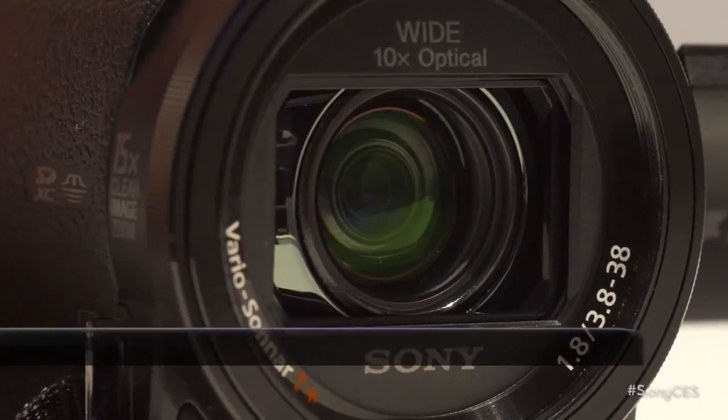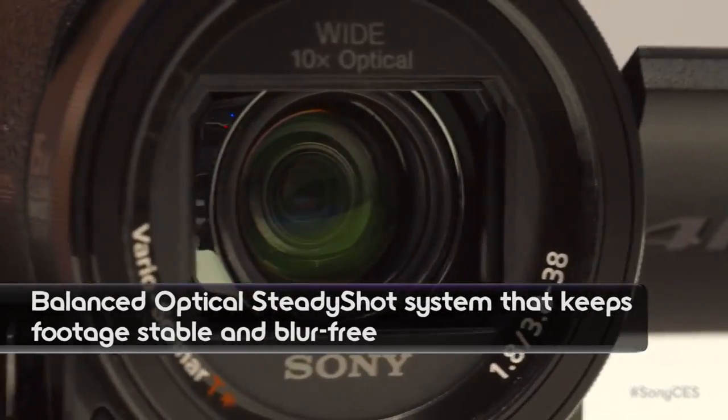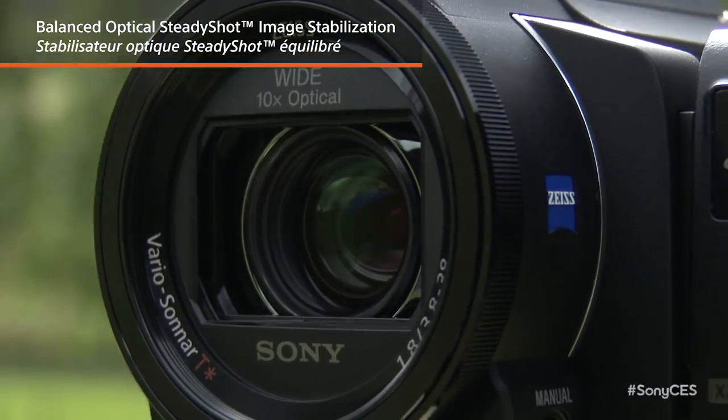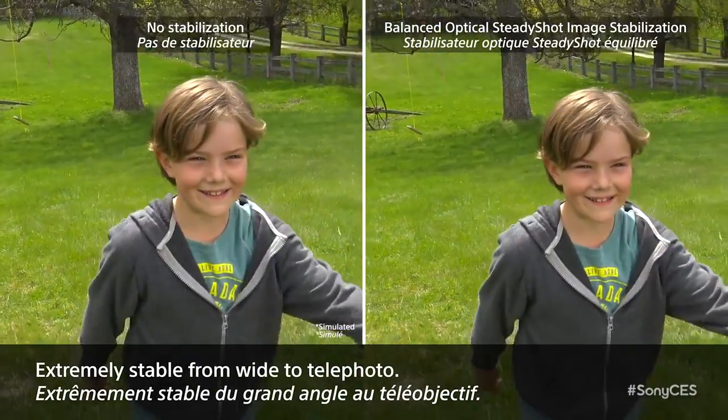Some of the cool things I like about it is the lens — check that out. It's floating in there, and the reason why is that a few years ago Sony introduced a new technology called balanced optical image stabilization. The whole optical block and sensor is suspended in there, that's why it looks like it's floating. And that's going to allow you to take some really steady video.